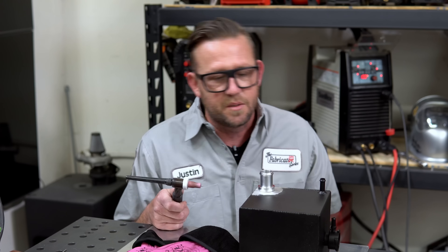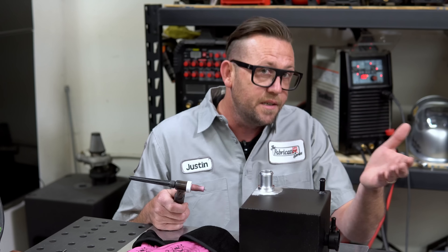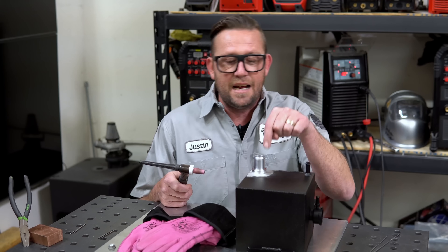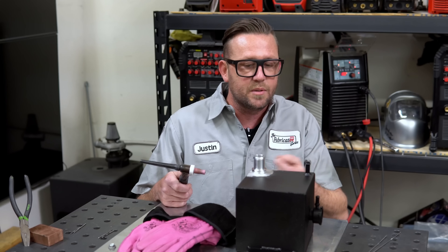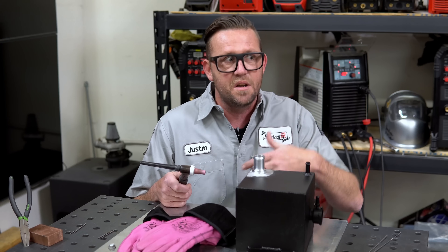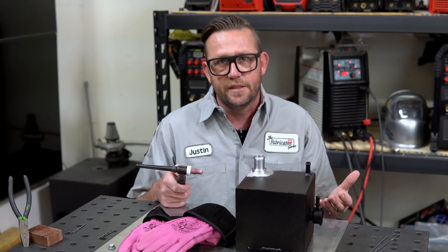As I mentioned, the base of this hose barb is six times thicker than the tank itself that we're welding it to — basically thick to thin. You could probably guess that the base of this hose barb can take a lot more amps, or sustain a lot more heat, or need a lot more heat and amps to get into it versus this very thin tank. And you're absolutely right.